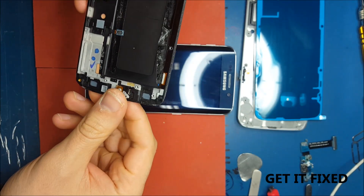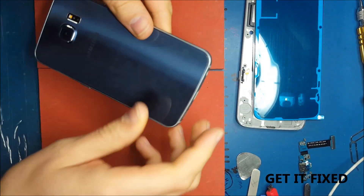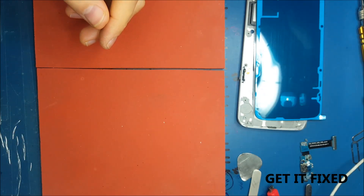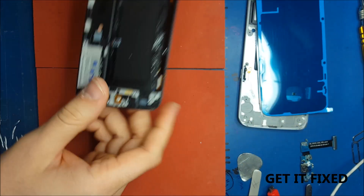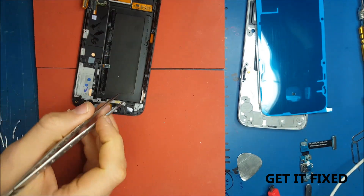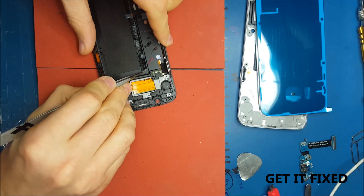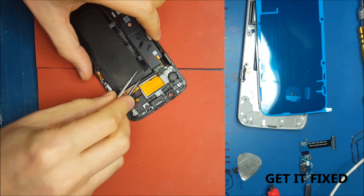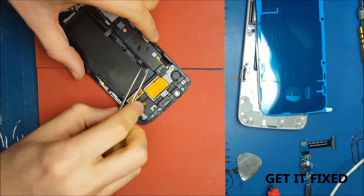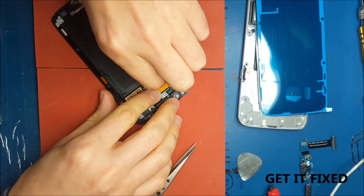The LCD I received for this repair has been used already, but the LCD I'm removing has a burn which is like a discoloration on the actual LCD that can't be repaired. Some Samsung companies might be able to refurbish it somehow but with the tools and technology we have at my company we can't do it. So the most important thing we do in this case is just replace the LCD, and sometimes it's the best option.